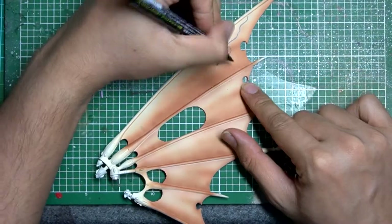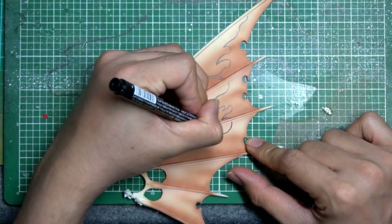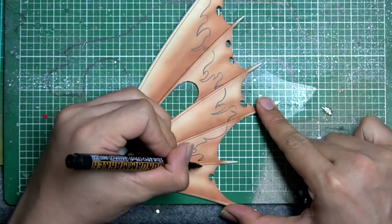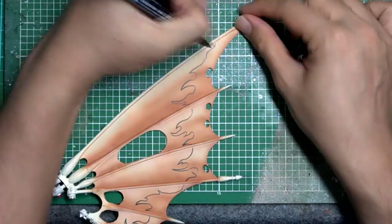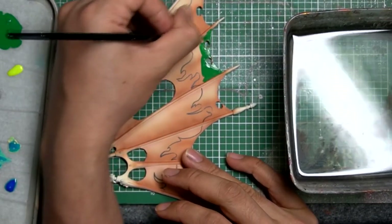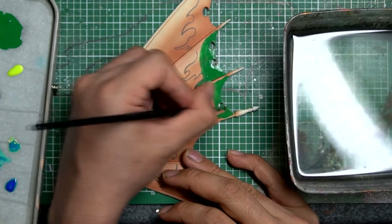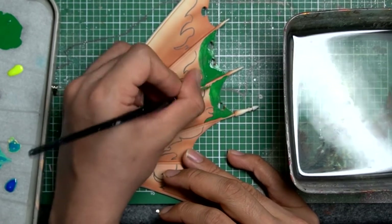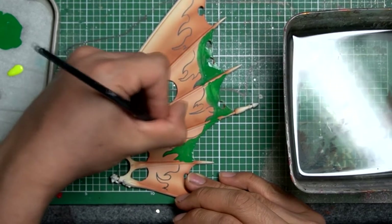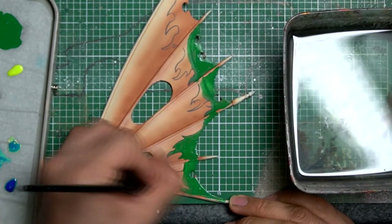Now that we are done with the backdrop of the sail, I started to do the basic outline of the freehanding part. I used the Gundam marker — I'm not really sure what size it is but it's one of the thinnest marker sizes. After doing the outlines, I started to base the layout of the freehanding part with deep green model colour, and for the brighter parts I mixed in yellow-green model colour. Both are from Vallejo.